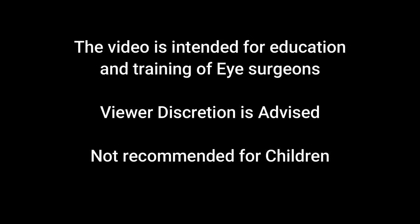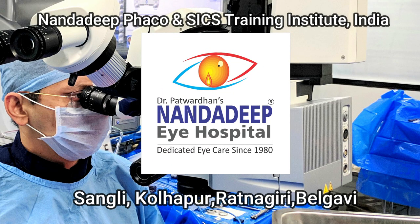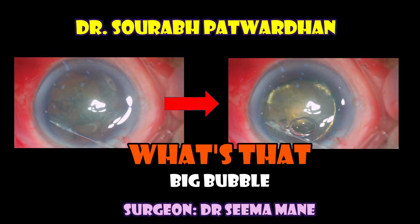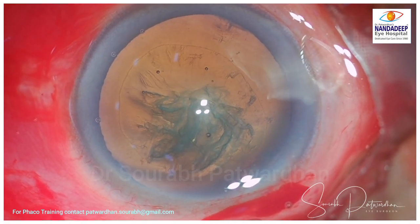Hello friends, this is Dr. Saurabh Patwadhan from Nandadi PG Teaching Institute, Sangli, Maharashtra, India. In this interesting video I will be speaking about a case where we found a big bubble. This is a routine case. The guest surgeon is Dr. Sima Mane, and the capsulorrhexis is done and hydrodissection is planned.